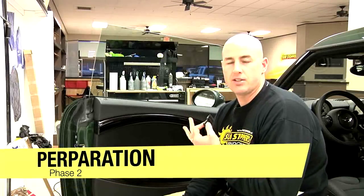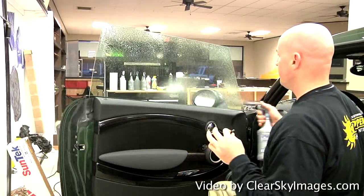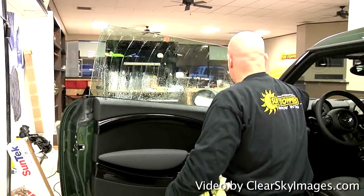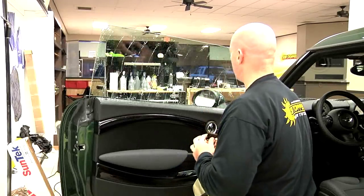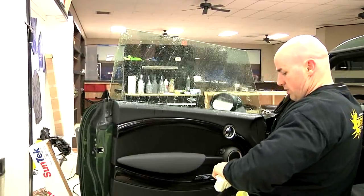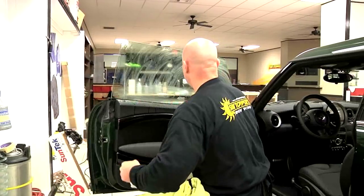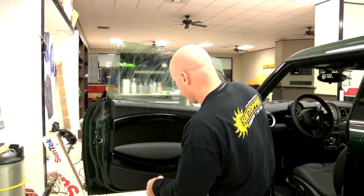We're here on the second phase of the installation process on this Mini Cooper. What we're going to do now is prep the window with a little soapy water. I take the razor blade and do what is called a criss-crossing motion on the glass to get any debris or particles off. We also take what is called a scrub pad — this loosens anything that we already took off the glass.